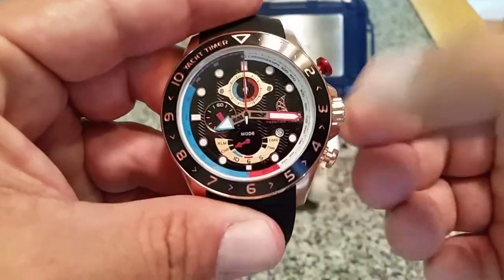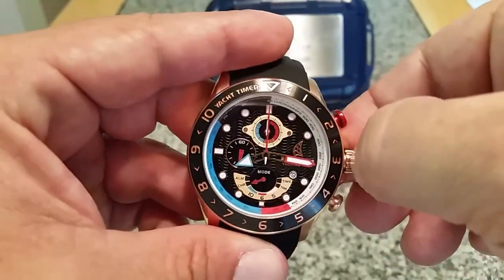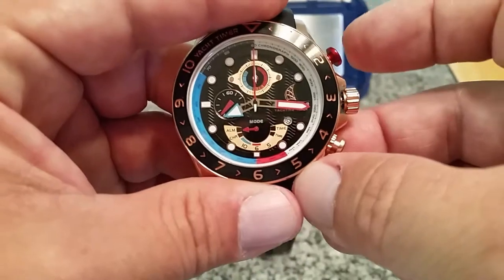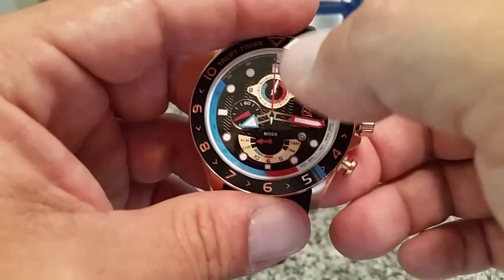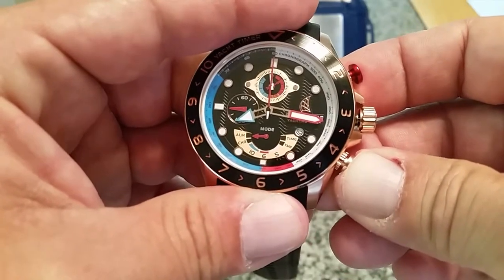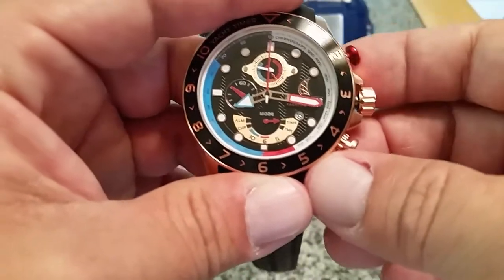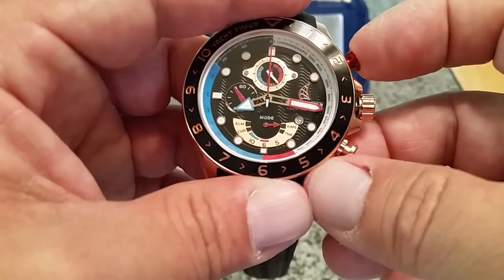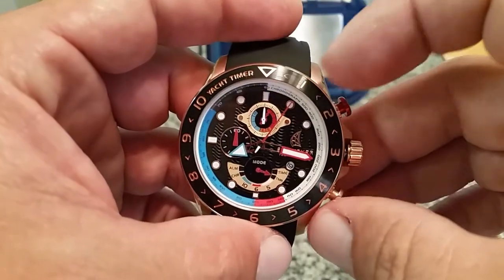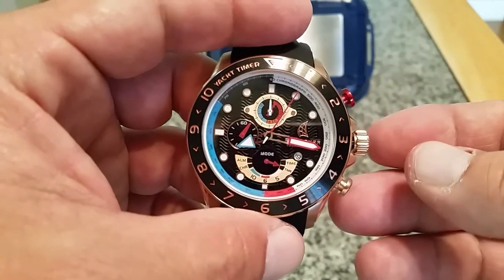I'm going to unscrew this and show you some of the other features in yachting timer mode. I've got it set for the standard chronograph. If you see in the mode display, it moved to alarm — you can set this sub dial up here by pushing the bottom button and move it to where you want to set an alarm in the next 12-hour period. Then you go to standard time mode. There's also a timer mode where you can set it for any of the minutes on this dial — one minute, two, three — so if you want a timer going for something, you can set it that way.